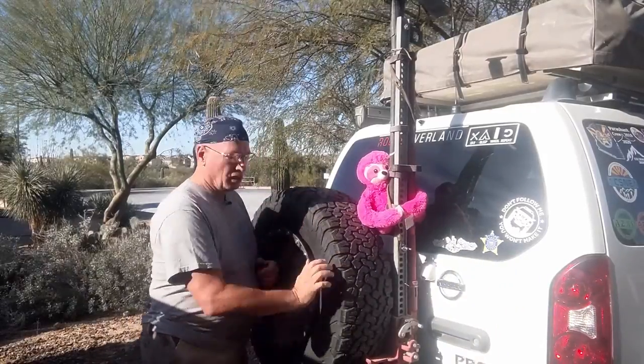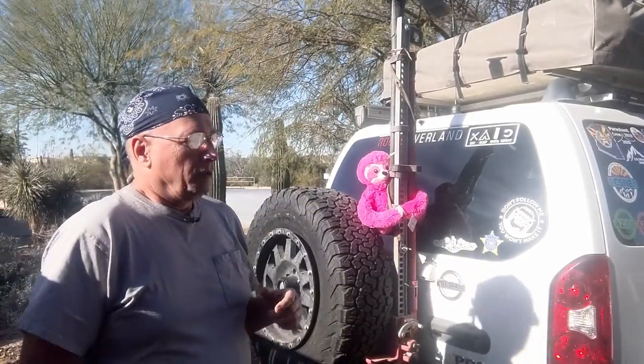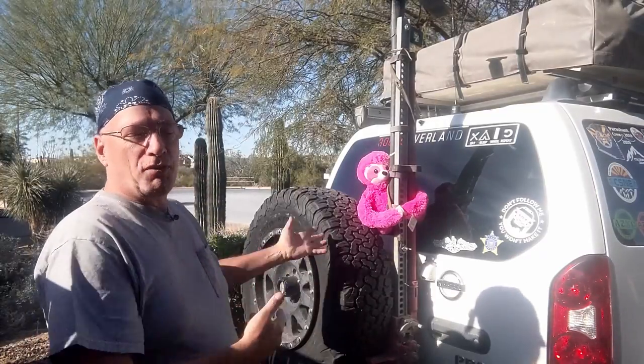Well, good morning, this is George. Last week I was running Barracks Trail in Utah and I had the air down to about 12 pounds. Well, overnight it got down to the 20s and the tire pressure dropped even more. I didn't pay attention to that, got back on the trail, and ended up losing the bead on the tire. Well, the quick fix was to swap out with a spare, which is exactly what I did.